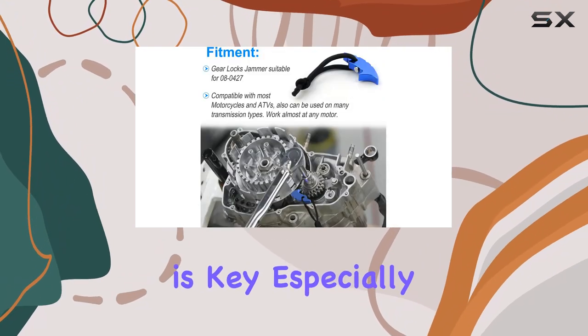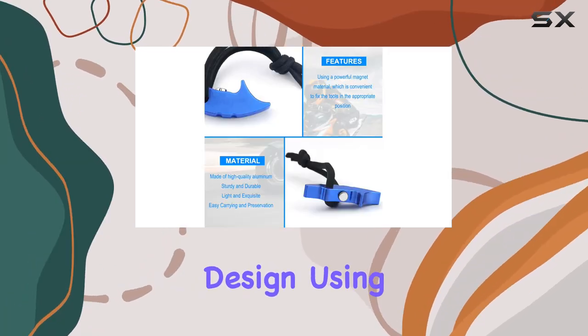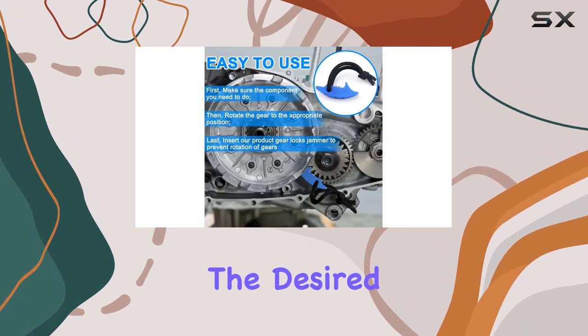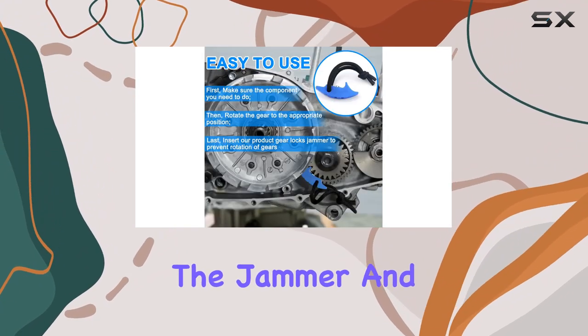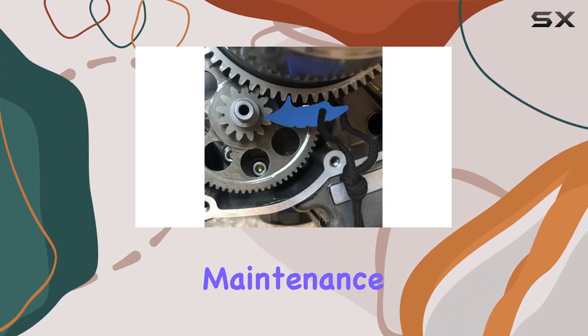Ease of use is key, especially when you're knee-deep in repairs. With simple instructions and intuitive design, using the GearLox Jammer is a cinch. Just rotate the gear to the desired position, insert the jammer, and voila! Say goodbye to unexpected gear movements and hello to smoother, safer maintenance sessions.